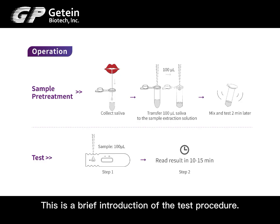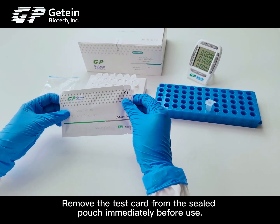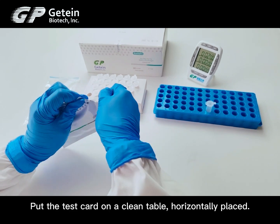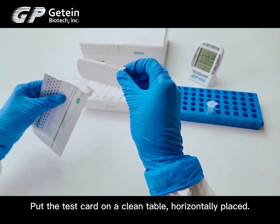This is a brief introduction of the test procedure. Remove the test card from the sealed pouch immediately before use. Place the test card on the cooling table horizontally.